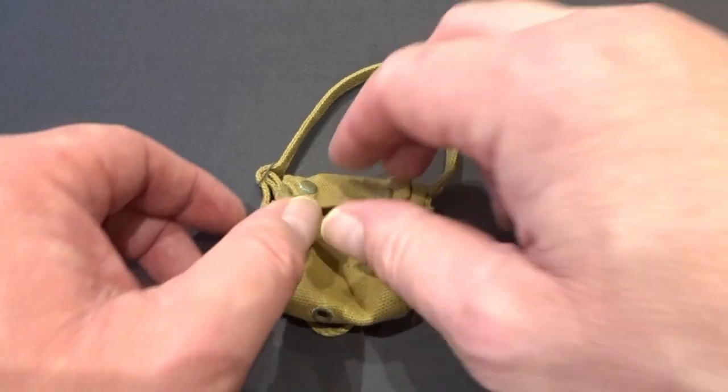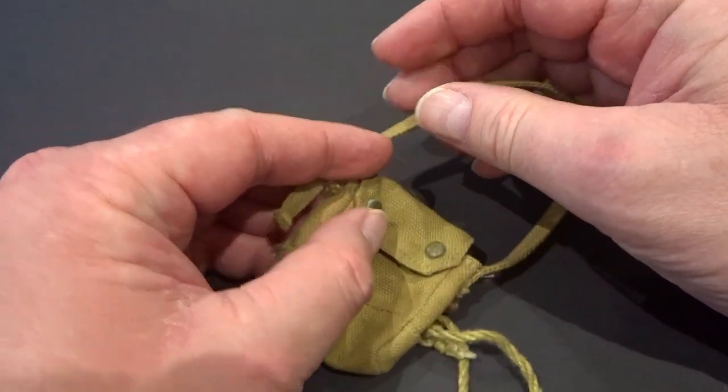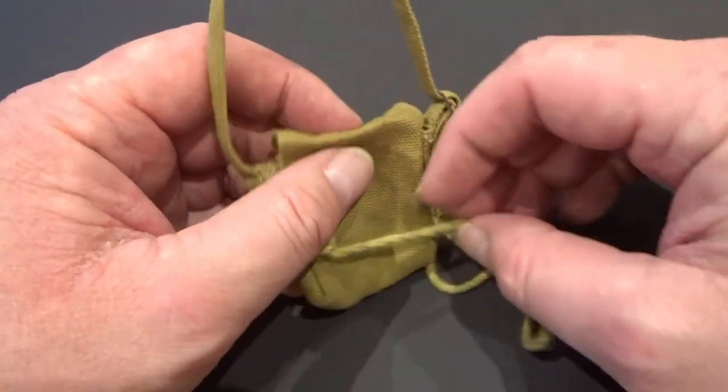The gas mask bag had an adjustable sling and press stud fastening. There was an attached cord that could be fastened over the waist or on the front of the bag.